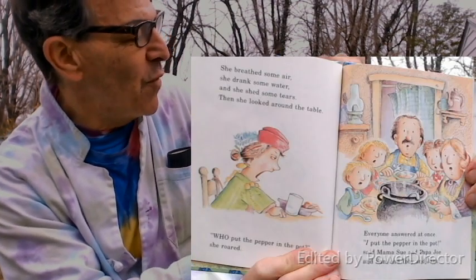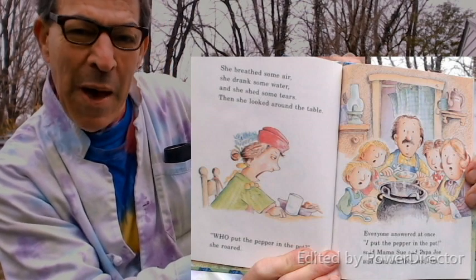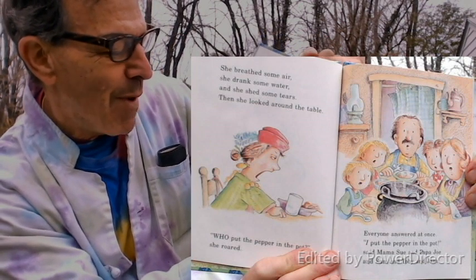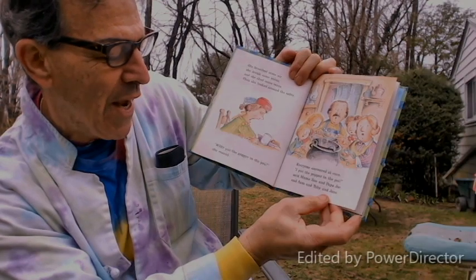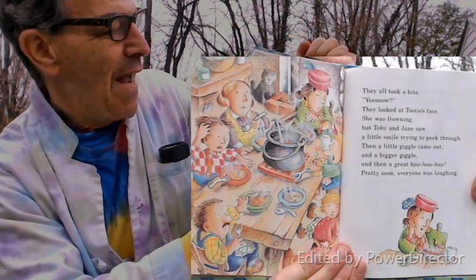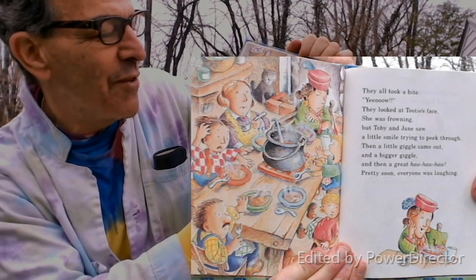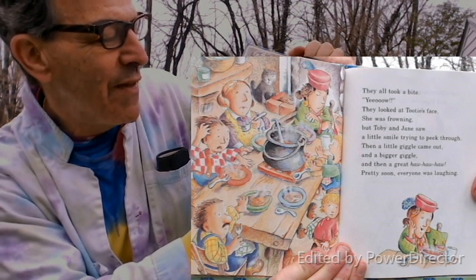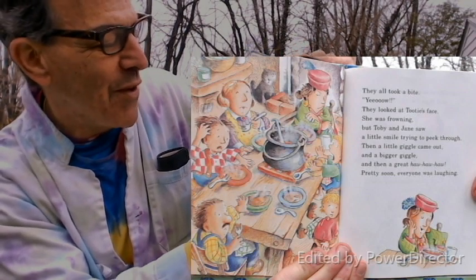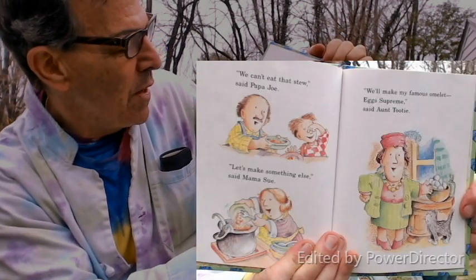She breathed some air, drank some water, and shed some tears. Then she looked around the table: 'Who put the pepper in the pot?' she roared. Everyone answered at one time: 'I put the pepper in the pot,' said Mama Sue and Papa Joe and Toby and Jane and Sam. They all took a bite — yow! Toby and Jane saw a little smile trying to peek through, then a little giggle, and then a great ha ha. Pretty soon everyone was laughing.